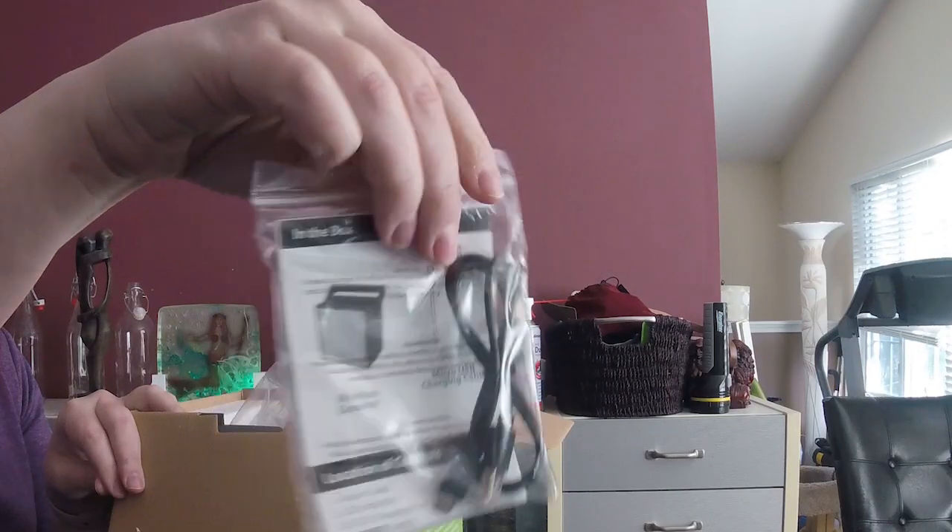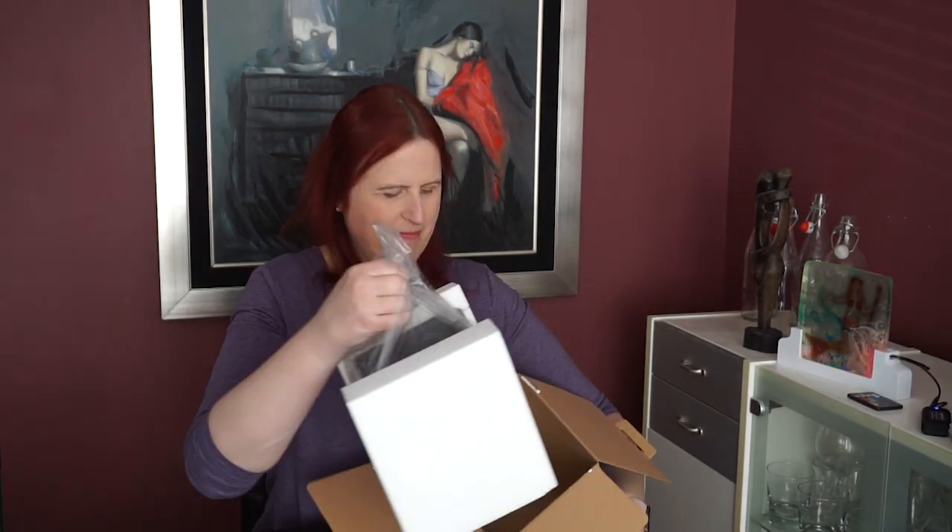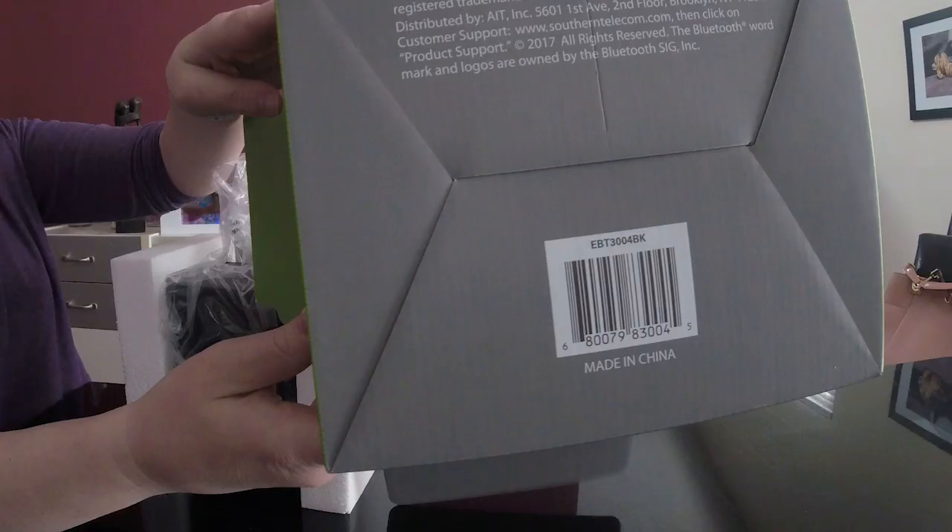Let's see what's in the box. So USB charging port, charging cable. I can see inside — it's packed kind of nice. By the way, the model number is EBT-3004BK. I looked for it online and found it on eBay, but I'm not really finding any information on this, because as far as I know, this is the only review of this that exists.